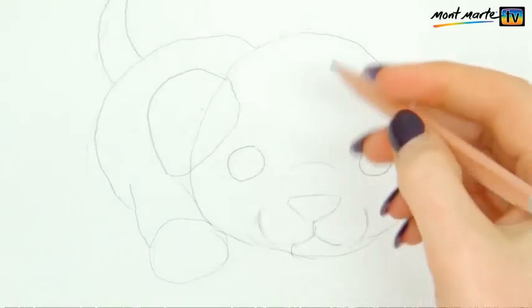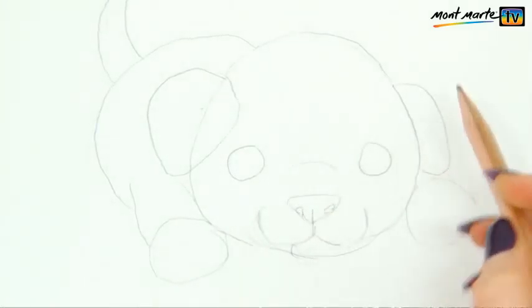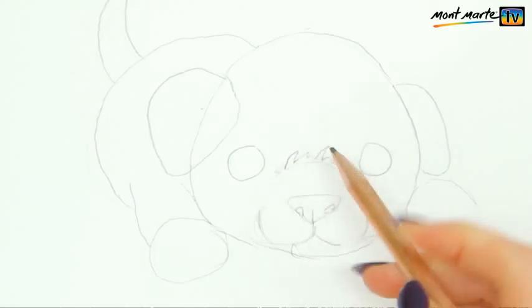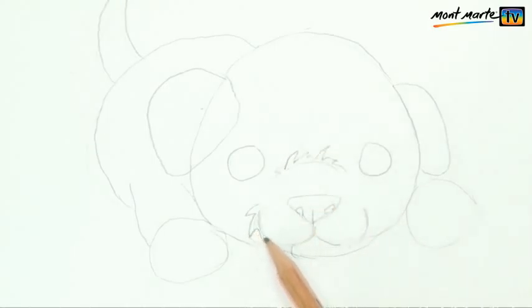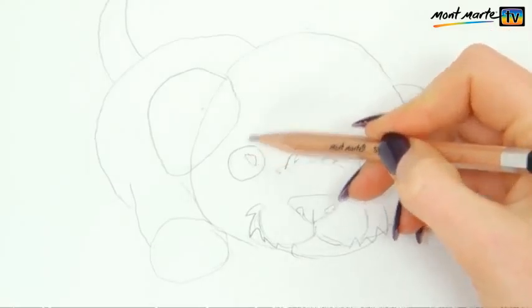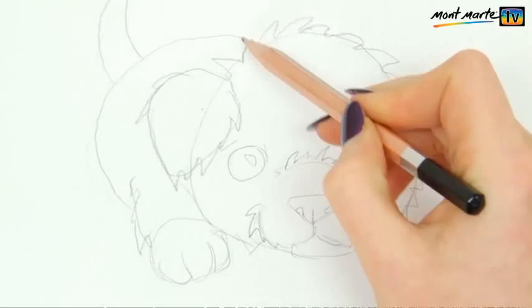Now you can start adding more detail. Add two small ovals for the nose and nostrils. Draw in the fur — this is really just random jagged lines all over the top of your guide lines. When you're drawing fur, think about what direction it goes on a real dog and how you think it looks good. I've just added a highlight to the eyes and then some more lines to suggest shape, then finished off the fur on the ears, feet, body and tail.